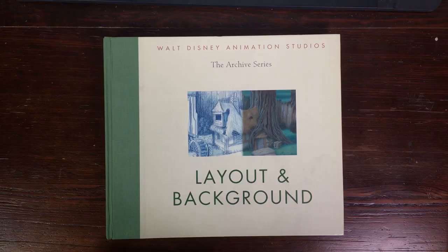Welcome to Stave Drawers. I'm Stave, a Dutch illustrator and animator, and in this video I'm going to do a review of a book called Layout and Background.